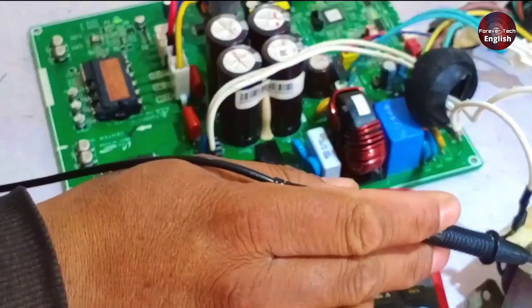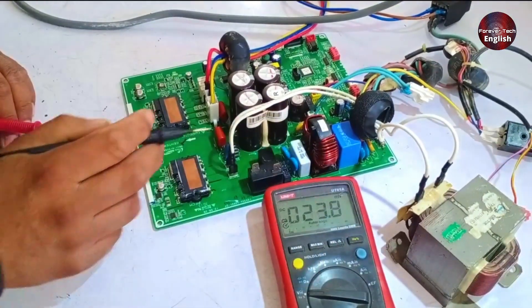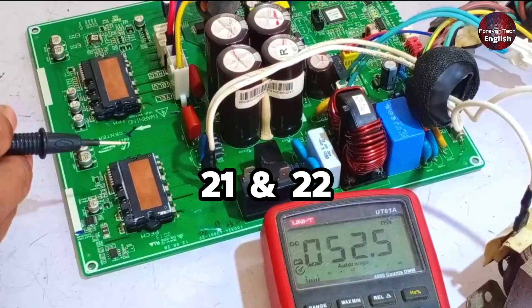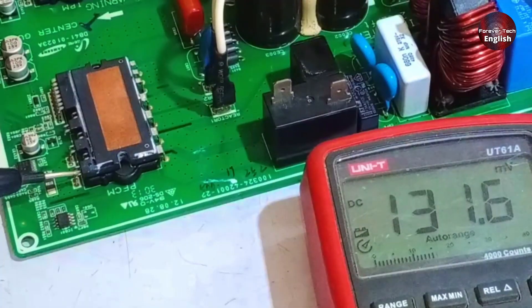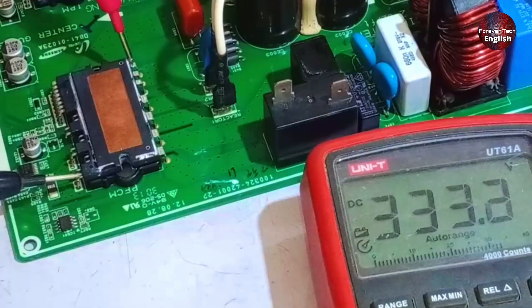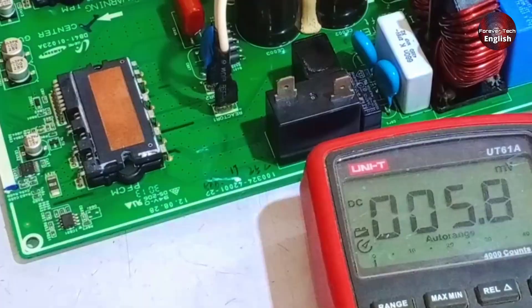See how the system is working with the reactor. The DC voltage, which was between 20 to 30 volts, is returning from the reactor. The next point we will check is pin number 21 and 22, where we should get boosted voltage. I will turn the unit on again, and now you will see that the negative side remains the same while the positive side has been boosted. Here we are getting 333 volts, which is exactly right. This confirms that our PFC booster is working perfectly.